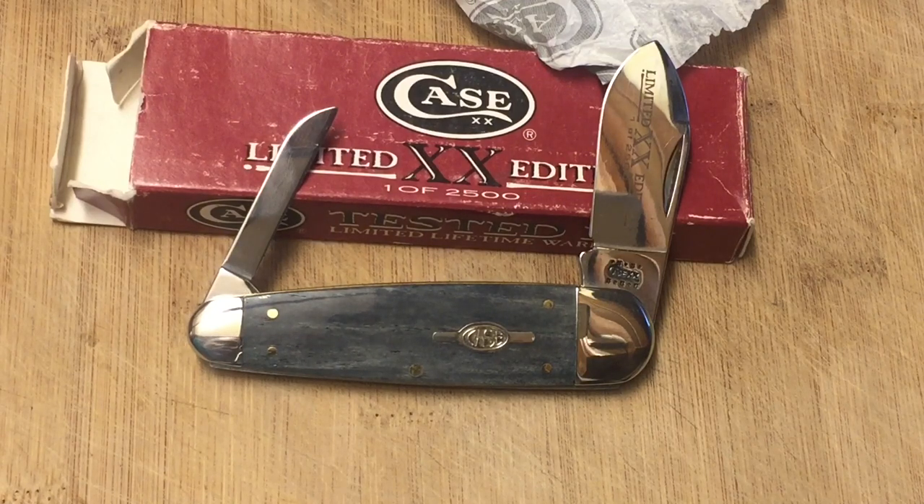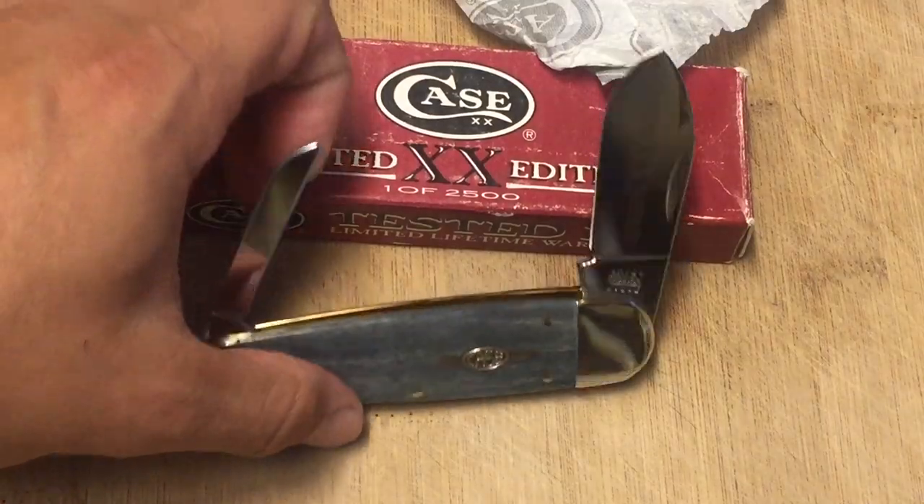I couldn't believe it when I got it, honestly, because this is a beautiful Case sleeve board knife. Look at that gray smooth bone — it is beautiful.